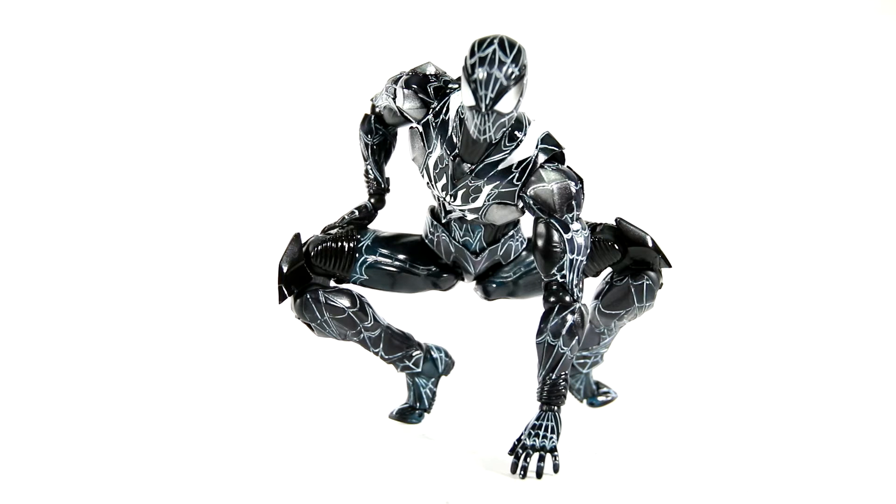Hello everyone, DanThe14thPrime here. Today I want to share with you guys the Square Enix Play Arts Kai Marvel Universe Spider-Man limited color version — black suited Spider-Man, looking really cool. Let's check this thing out.